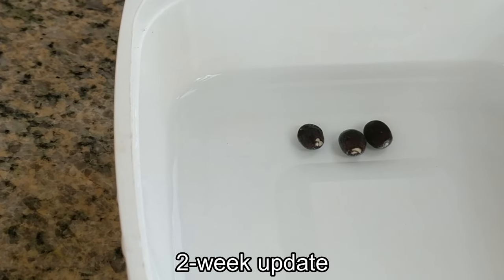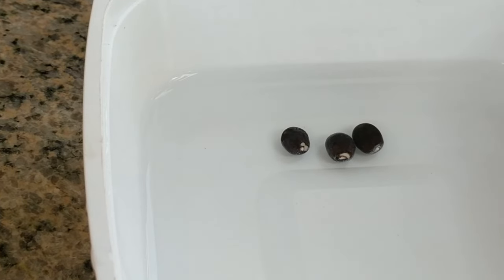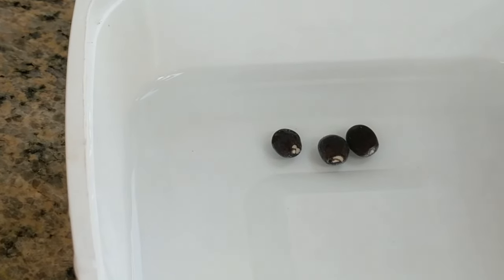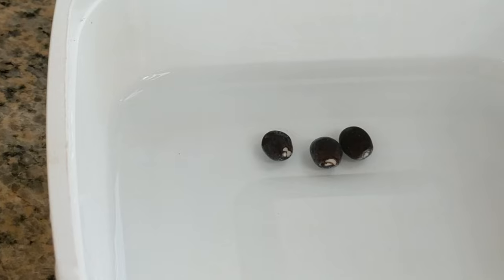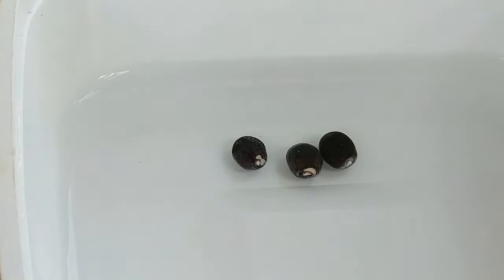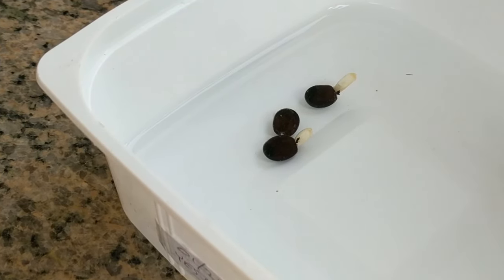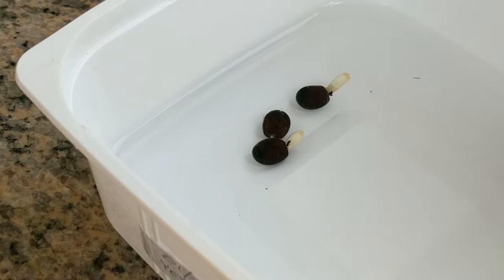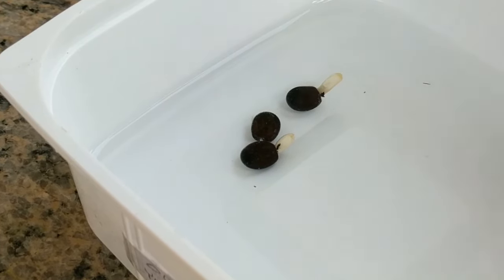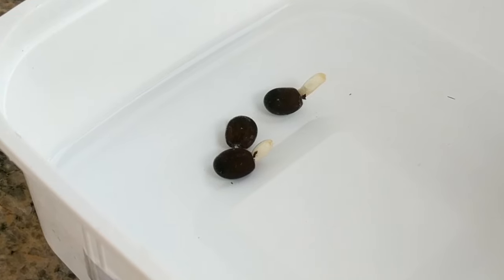Two week update. These are the seeds that I did not pour the hot water over and as you can see there does not seem to be any root growth yet. Maybe this one over here is starting but I'm not sure. And these are the seeds that I did pour the hot water over and as you can see two of the three are developing nice root systems.